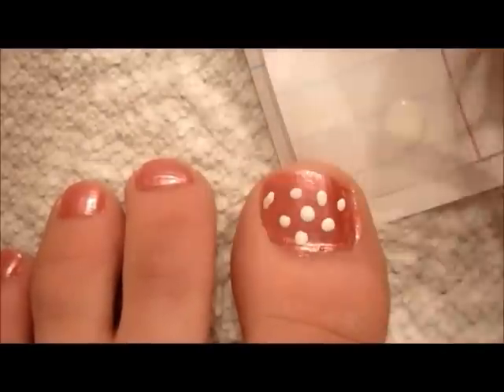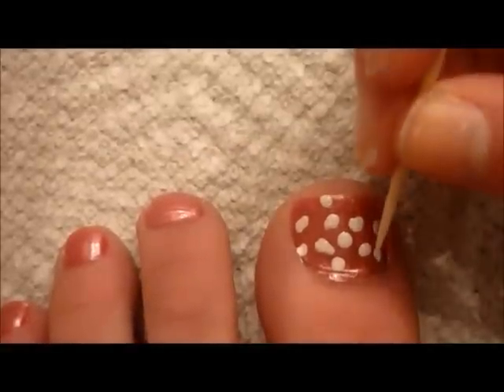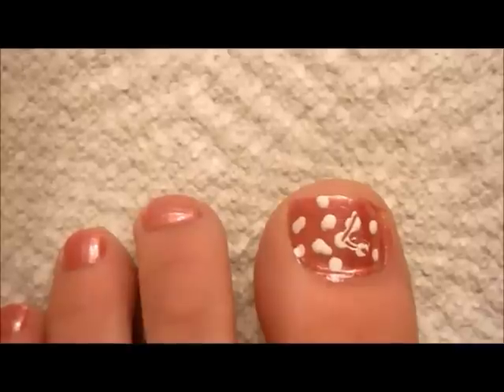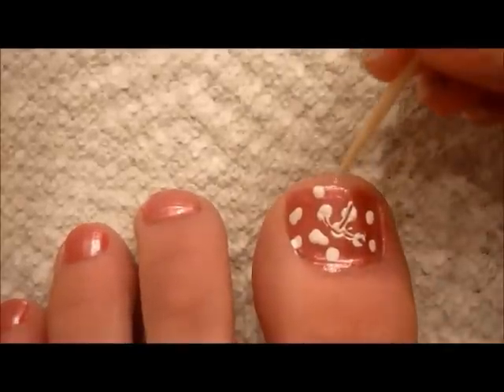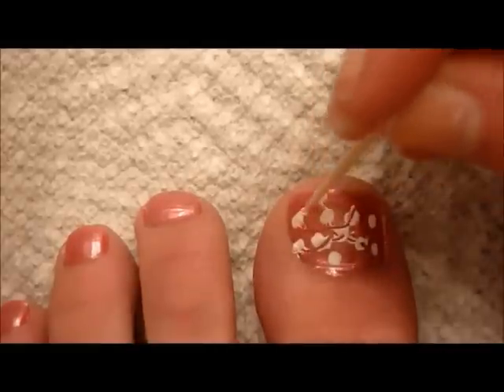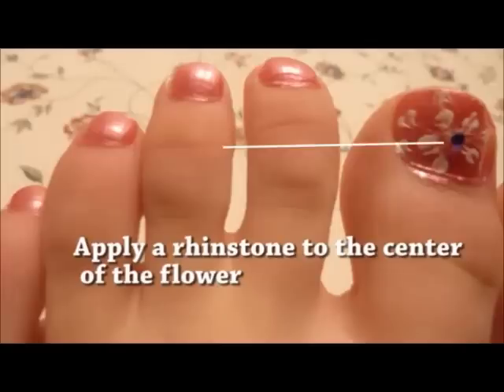To finish the look of the flower, take your time to make sure each of the dots is filled with polish. Next, taking your toothpick, drag all of the dots to the center of the flower carefully. Do this with each of the dots to make sure each one makes it to the middle. This will make a dragging effect and will make your flower look dramatic.